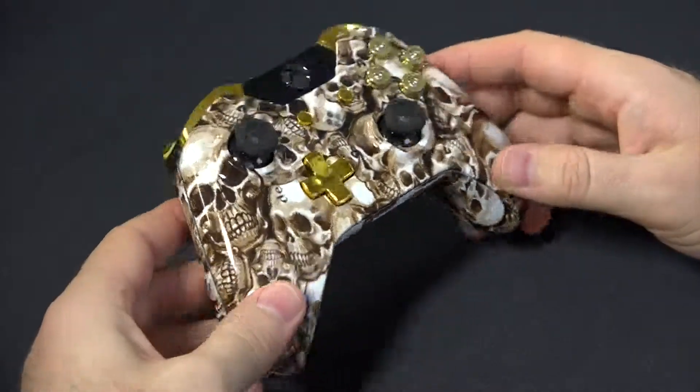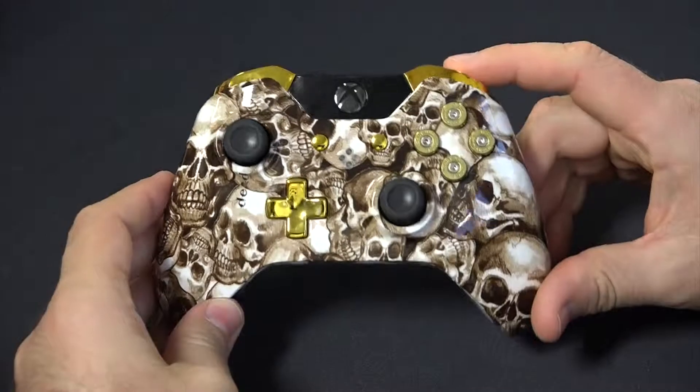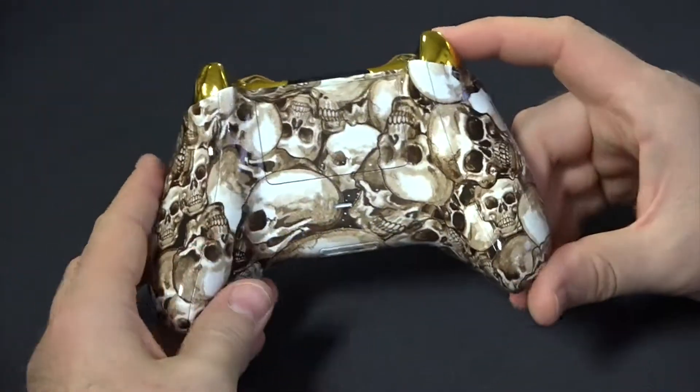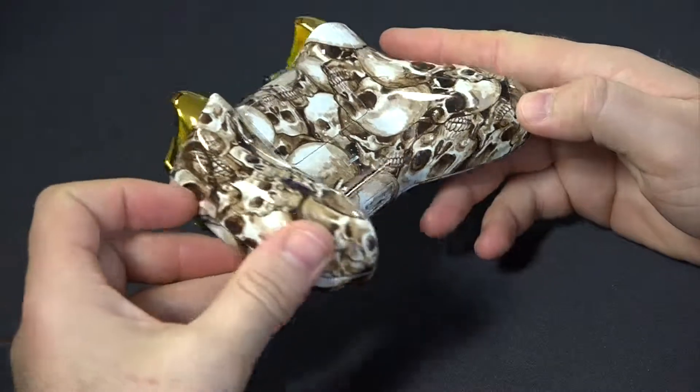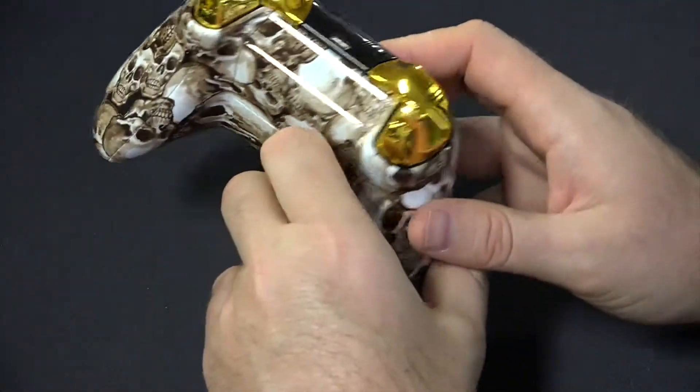You can actually choose real shotgun buttons if you prefer, gold triggers and bumpers, and a nice premium gloss finish. You also get the same matching pattern on the back. You can also choose soft touch for better grip — that's an option available to you as well.